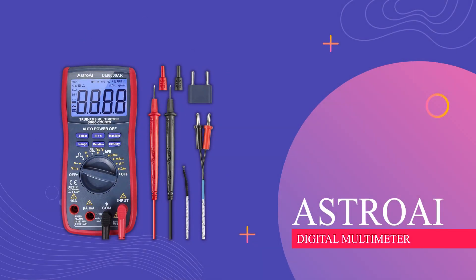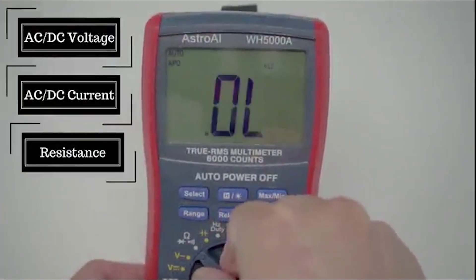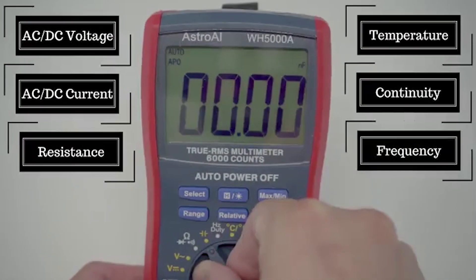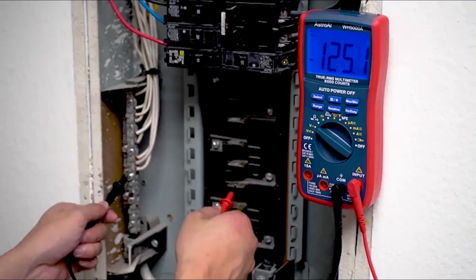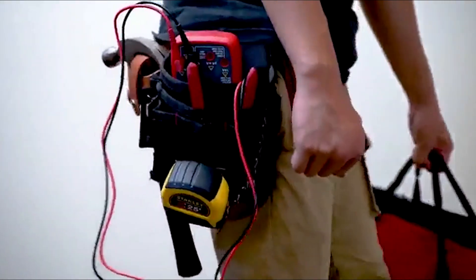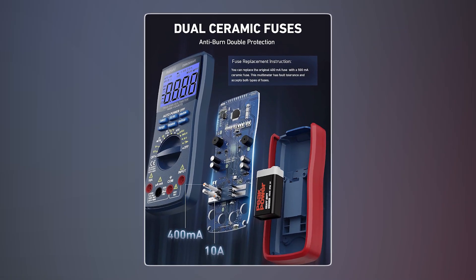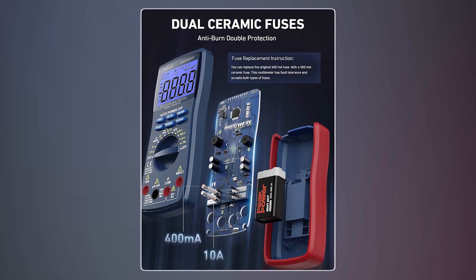AstroEye Digital Multimeter. This digital multimeter is a versatile tool that can help you measure things like electric current, voltage, temperature, and more accurately. It has a user-friendly design with features like a big lit-up screen and automatic shut-off. It's handy for various tasks, like fixing car or home electrical issues, and it's safe to use, with special fuses to prevent overloads.